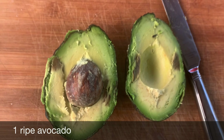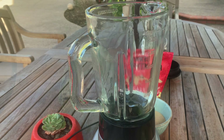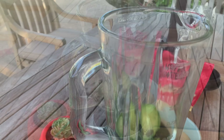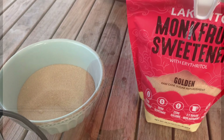First, we're going to use one ripe avocado and scoop it out into a food processor, or you can also put it in a bowl and use an electric mixer to blend in later. Here I'm using avocado to replace butter because we're going vegan and avocado's creamy texture can replace the texture of butter.